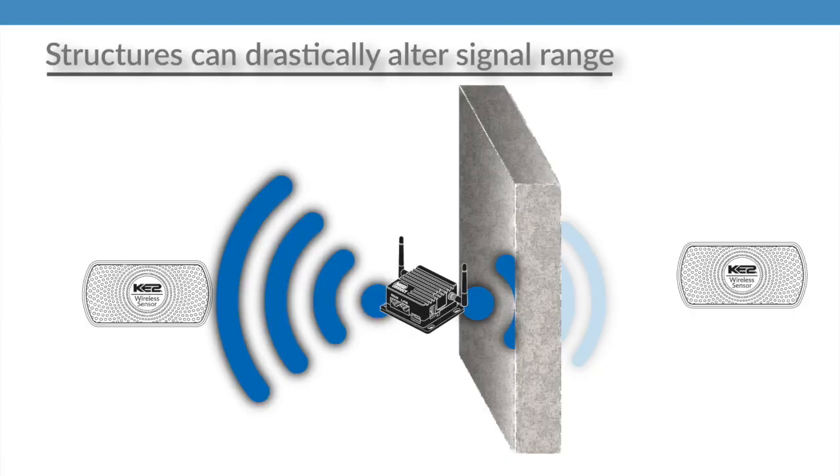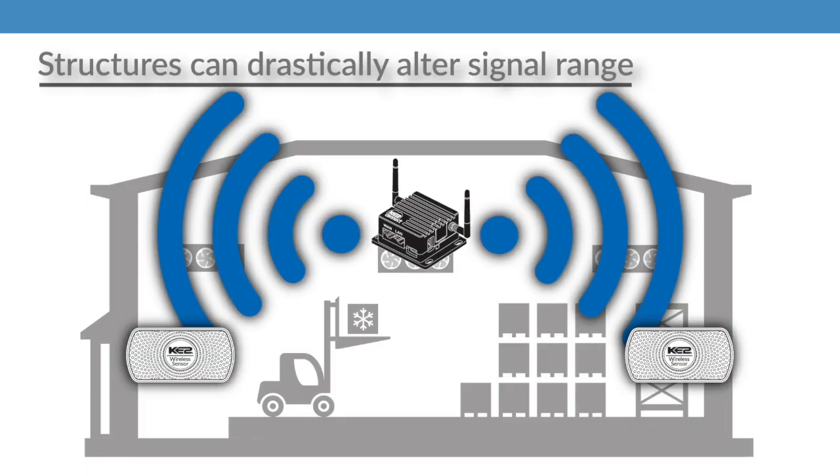If you're familiar with wireless at all, you already know that structures between the receiver and the transmitter can drastically impact the distance the signal can travel. For example, if your device has to transmit or receive through a concrete wall full of steel rebar, the signal won't make it very far. On the other hand, if the signal is traveling across an open warehouse, it has the best chance to make it the advertised open field distance.